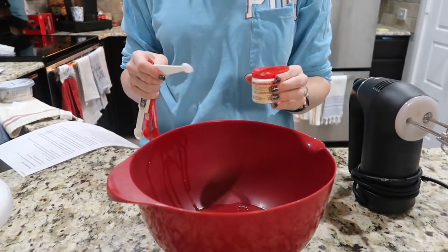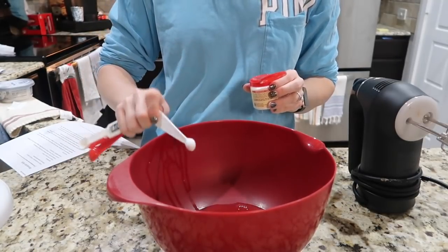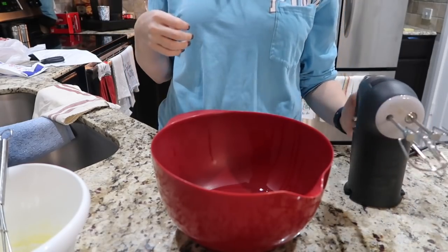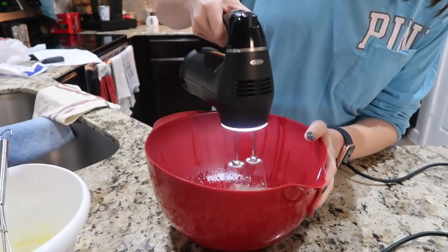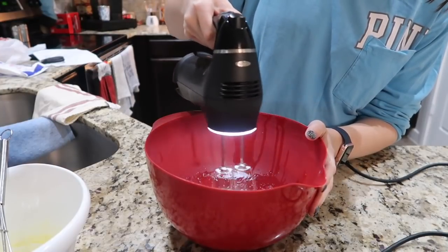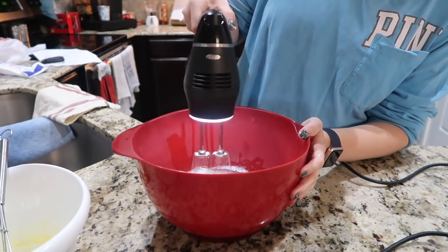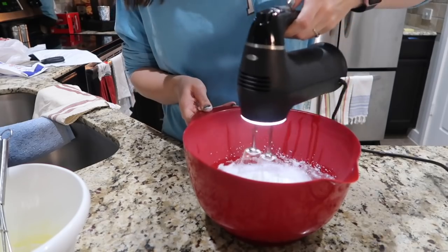I'm going to add my one sixteenth of a teaspoon of cream of tartar to my egg whites. Now I'm going to whip my egg whites. I have to be honest — this is my second try doing this. I'm going to go ahead and put the footage in from the first try.